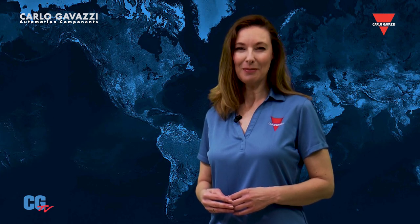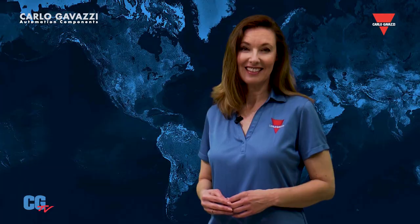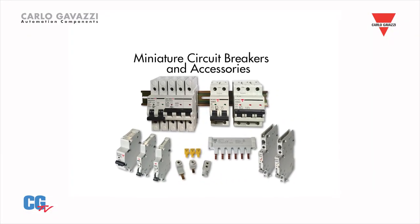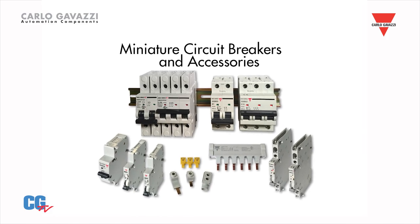The GMB and GSB series are DIN rail mountable for fast and easy installation. A wide range of accessories are available, including bus bars, auxiliary contacts, shunt releases, alarm switches, and feeders.